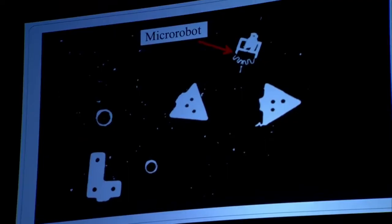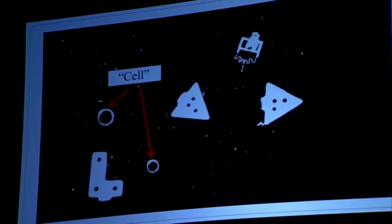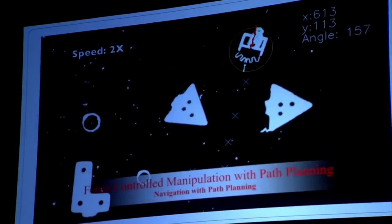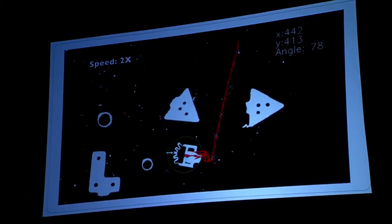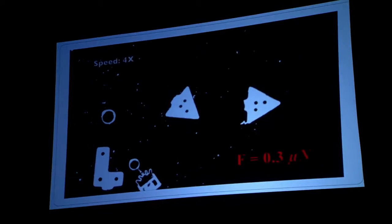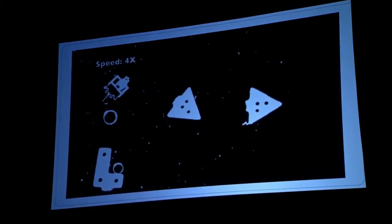We can also get this robot to move autonomously — it can plan a path around obstacles in the workspace, essentially giving itself little GPS coordinates. The robot then follows these GPS coordinates autonomously, gets to the cell, and pushes it to its target location. This works quite well, but here we're controlling only one robot at a time. It would be really cool if we could control teams and swarms of these robots independently all at the same time.